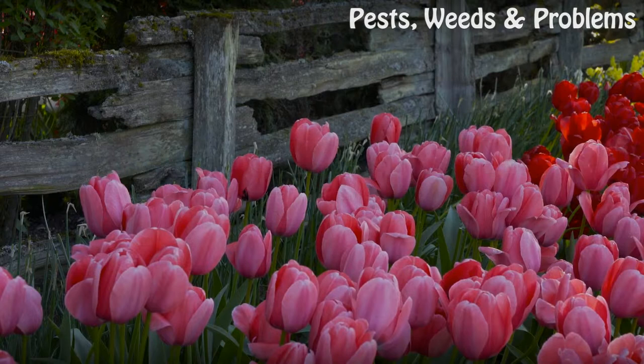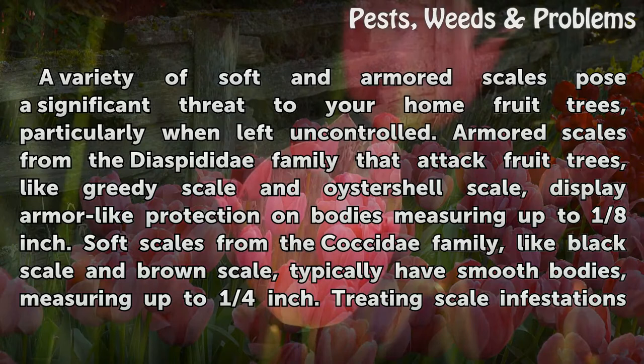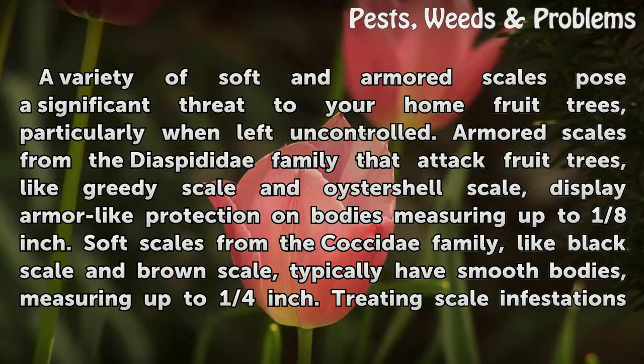A variety of soft and armored scales pose a significant threat to your home fruit trees, particularly when left uncontrolled. Armored scales from the diaspedidae family, like greedy scale and oyster shell scale, display armor-like protection on bodies measuring up to 1/8". Soft scales from the coxidae family, like black scale and brown scale, typically have smooth bodies measuring up to 1/4".